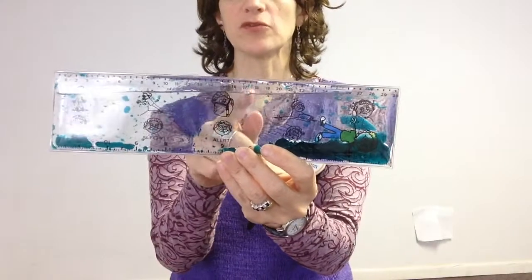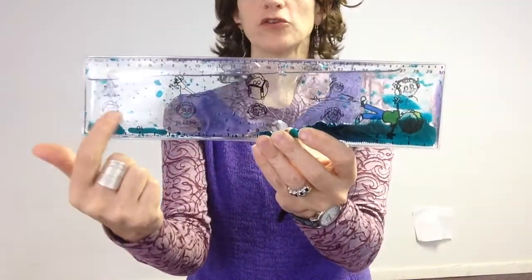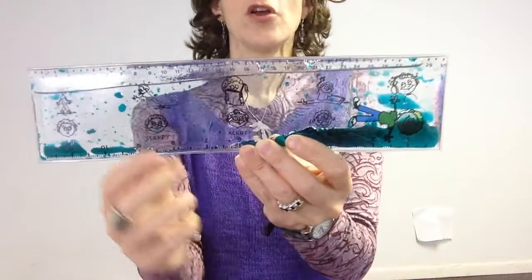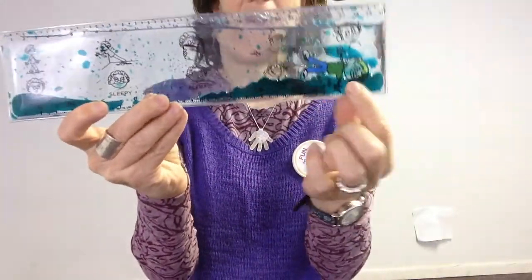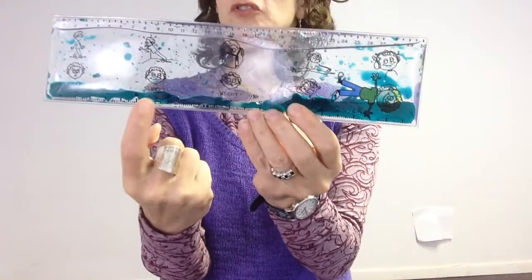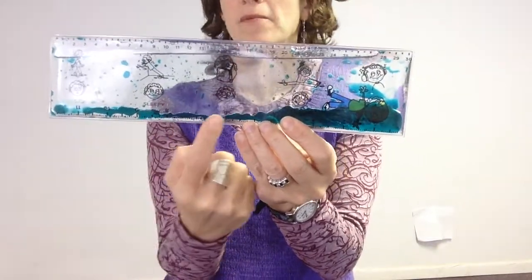We have printed on here not only inches and centimeters, but as you can see there are little mood faces in here. So a child can pick it up and decide whether they're feeling mad, hyper, sleepy, sad, or maybe they're just alert.